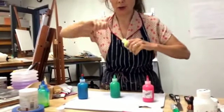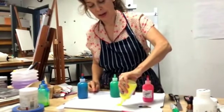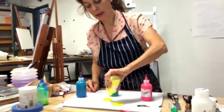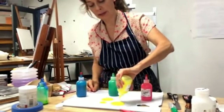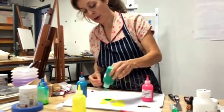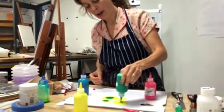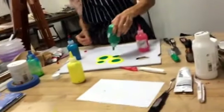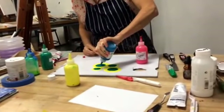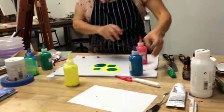It doesn't really matter which color you start with. I make little round puddles and then I squirt — you can kind of call them eyeballs or whatever. You just keep adding more color. Maybe I'll do a little red.